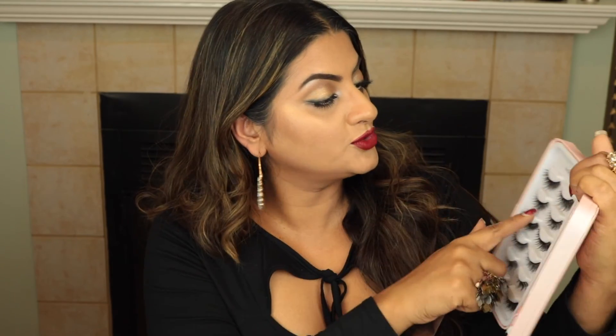Before I put my false lashes on, I'm going to set everything in place with Slay All Day from Gerard Cosmetics — I recently got this so let's give it a go. For lashes I'm using House of Lashes from Sephora; I had a $25 coupon code so I just had to have it. I'm taking the style Boudoir because it sounds sexy.